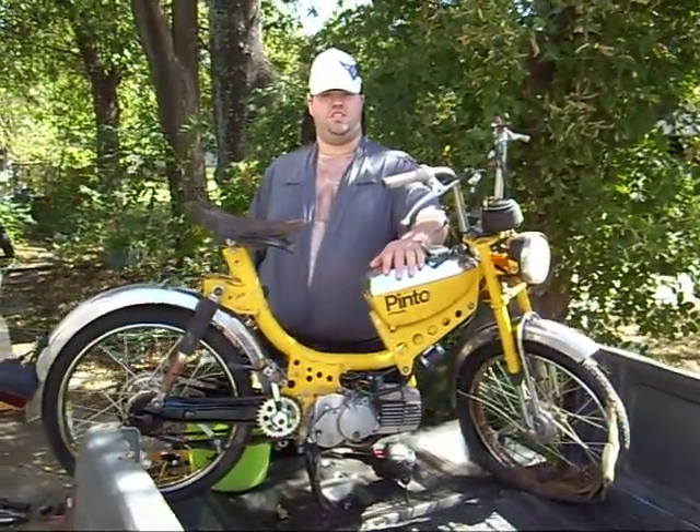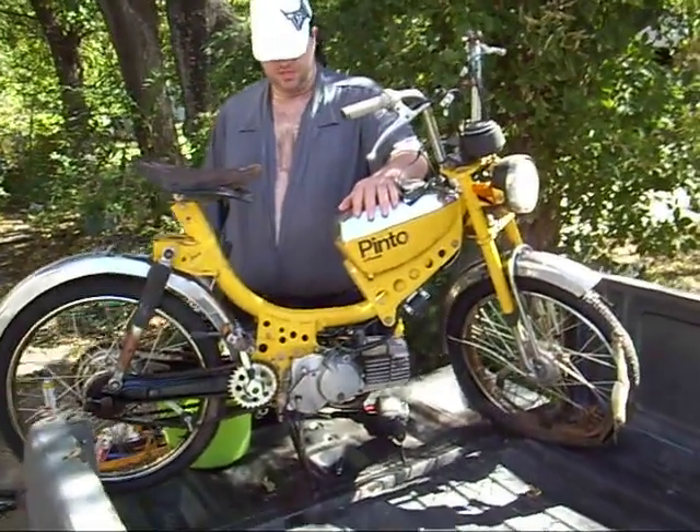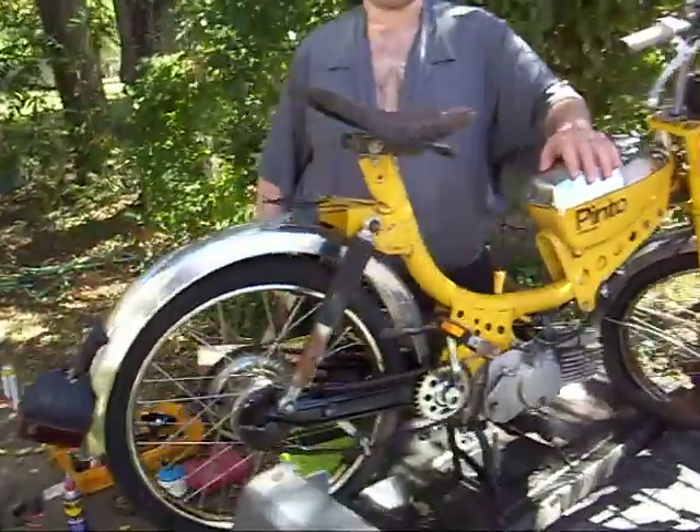This is a 1977 JC Penney Pinto — it's a moped. It's in kind of rough condition, like he'll tell you in a minute. It's been sitting behind my dad's house for about eight years and he decided it's time to put something next to the lawnmower.